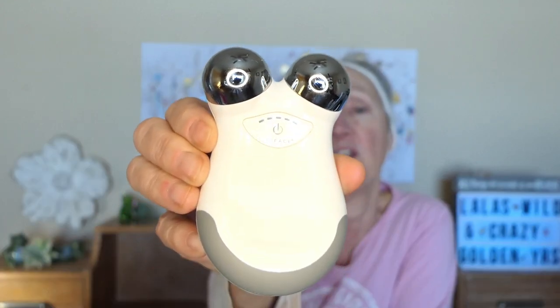Now let's get on to what this video is really about. I am in love with this NuFace Mini microcurrent device. I've had it a year now. I am not being sponsored by NuFace — this is all personal preference.